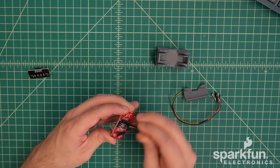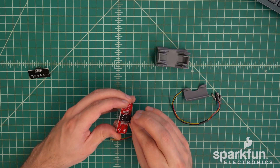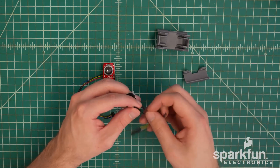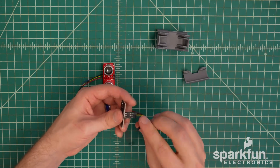Black goes to ground, red goes to 3.3 volts or VCC for power — these are standard colors for most electronics. The blue and yellow wires are the data pins. Technically the data pins could be swapped, but the software libraries assume they are in a specific order. The four wires should go in order: black, yellow, blue, then red.